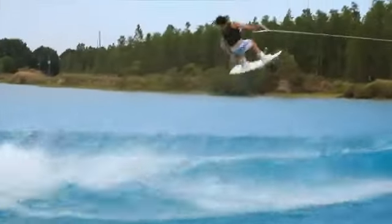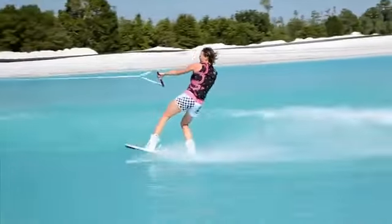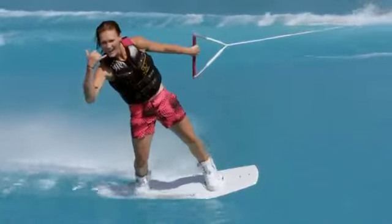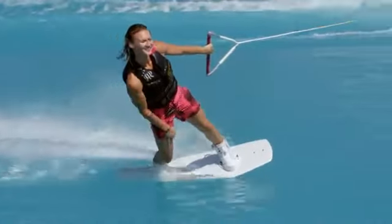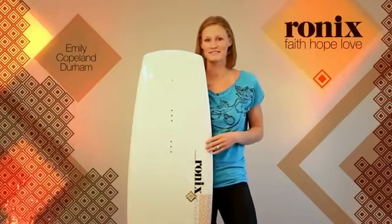You just got to get on there and try it, and you'll see that it's going to meet every need that you have, and it's going to help your riding to excel to the next level. I'm Emily Copeland-Durham, and I'm really excited about what this board has to offer for women riders, and I hope to see you on the water.